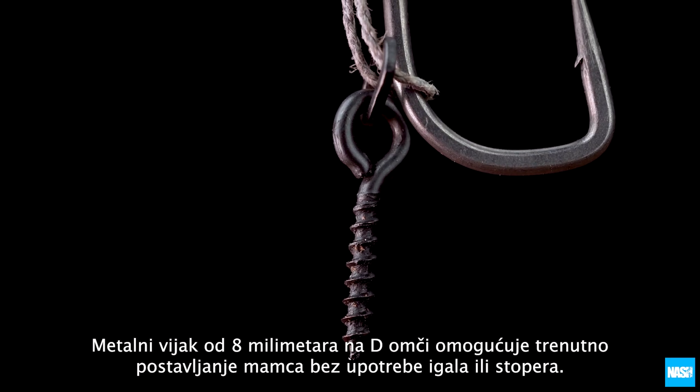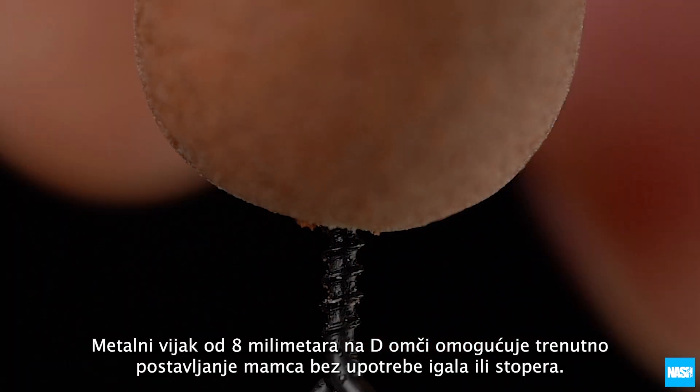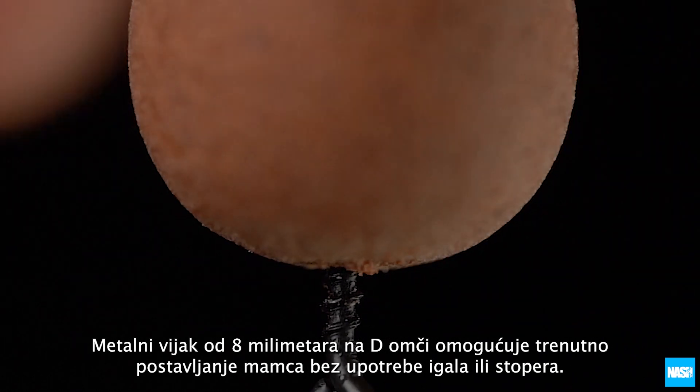An 8mm metal bait screw on the D-loop allows instant bait mounting without the use of needles or stops.